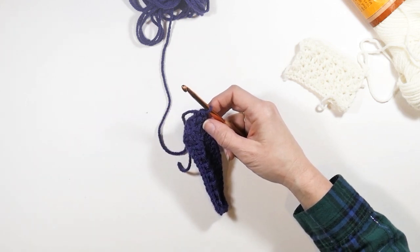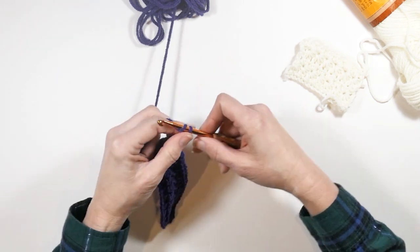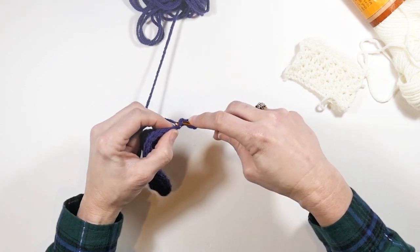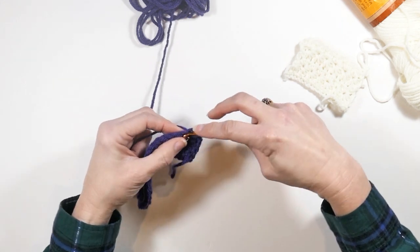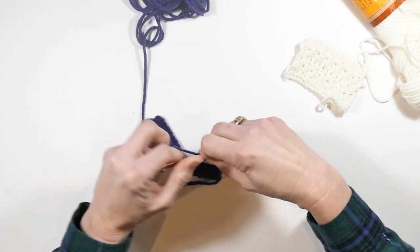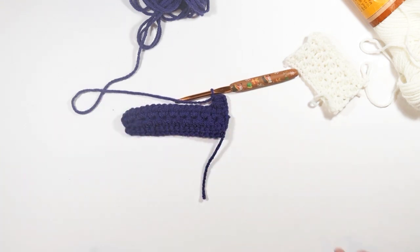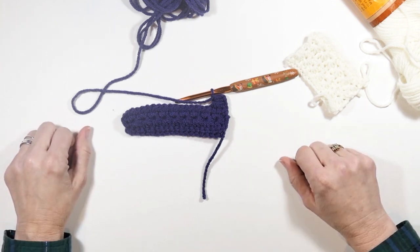If I was going to do another row of the star stitch, I would start off exactly like I did on the second row — chain three and turn, then insert my hook into that second stitch from my hook and pull up a loop, insert my hook in the next chain stitch and pull up another loop, then insert my hook in the next three stitches on my regular work until I have six loops. Yarn over, pull through all six, do my chain one, and then work it the same way as before. That's it, guys — this is a super beautiful and easy stitch to learn. I hope you like this video, thanks for learning with me, subscribe to my channel, and happy hooking everybody!